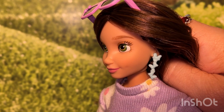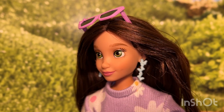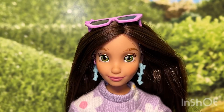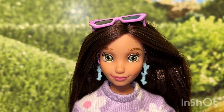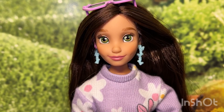Her earrings are so cute — they are made up of three light blue hair bows. The doll herself is really pretty. She has brown hair with highlights and her hair is long and straight. She has a really pretty face with green eyes, light brown eyebrows, a little bit of blush, and it looks like she has a couple of little dimples. Her lipstick is a light pink color.